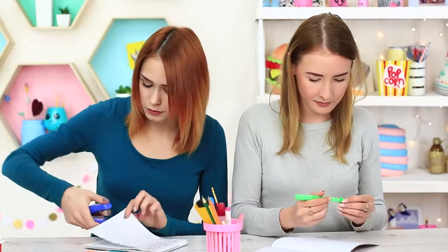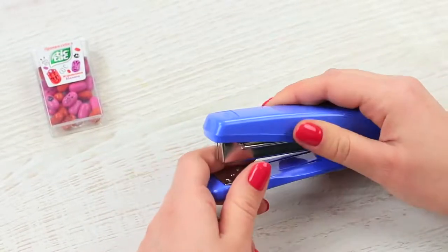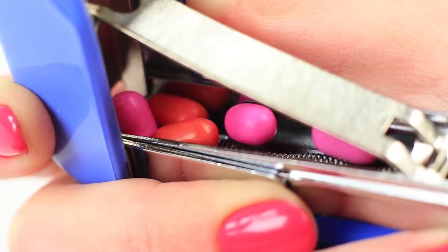My stapler isn't supposed to fasten paper — it stores candies inside. Open up a stapler and put Tic Tac Mints into the spring indentation. I take a Tic Tac out of my stapler — it is definitely more delicious than metallic staples.